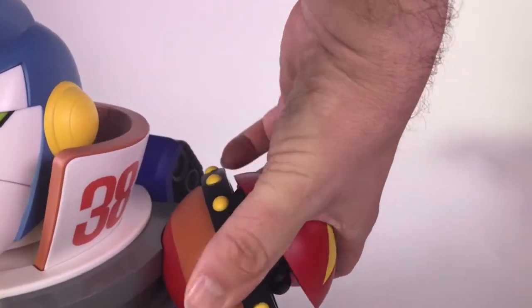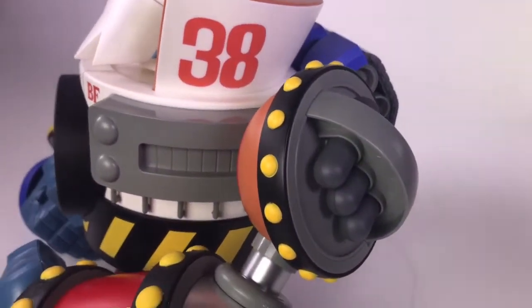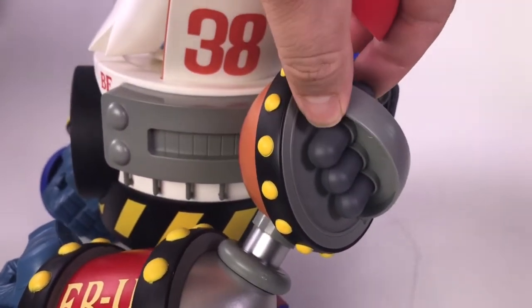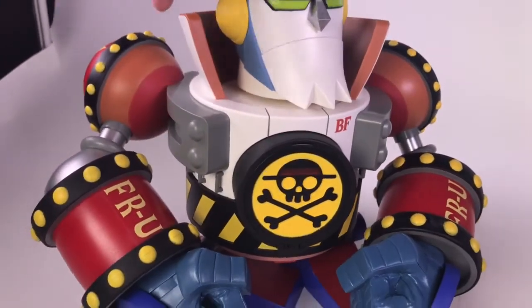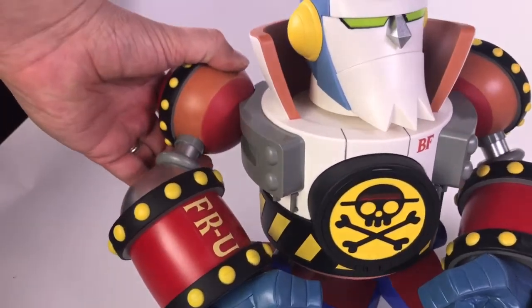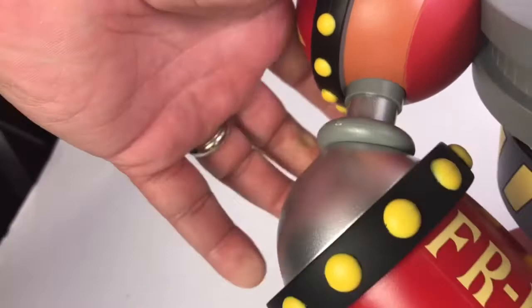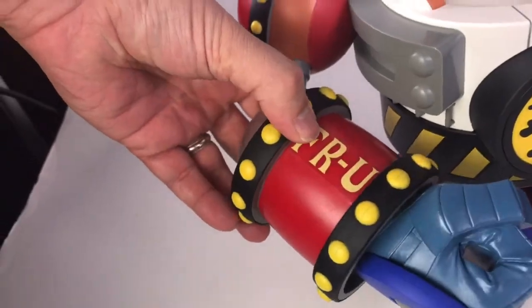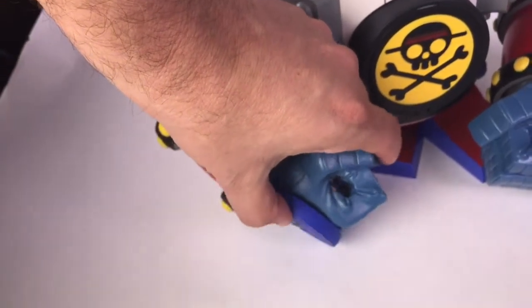There's one feature right here which wasn't that obvious before. Missiles that are fixed and then for the hands it moves. The shoulder will move a little bit but that's basically where it holds in the arm and the hands twist.